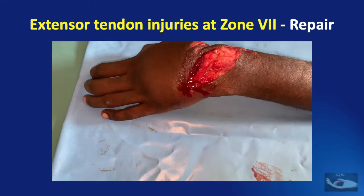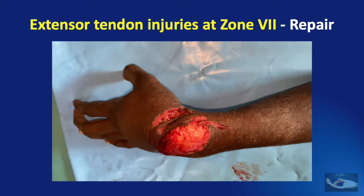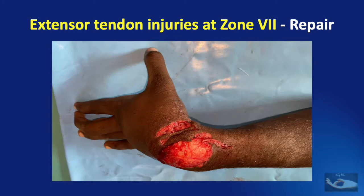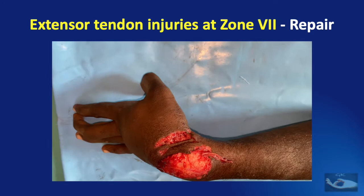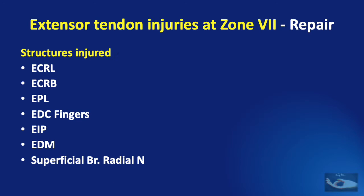A young manual laborer presented with injury to the left wrist from a wood cutting machine. Examination revealed weak wrist extension, no extension of the fingers, but thumb abduction possible at the metacarpophalangeal and carpometacarpal joints, and numbness on the dorsum of the thumb web. Clinically, a diagnosis was made of injury to the extensor carpi radialis longus, extensor carpi radialis brevis, extensor pollicis longus, EDC to the fingers, extensor indicis proprius, extensor digiti minimi, and superficial branch of the radial nerve.